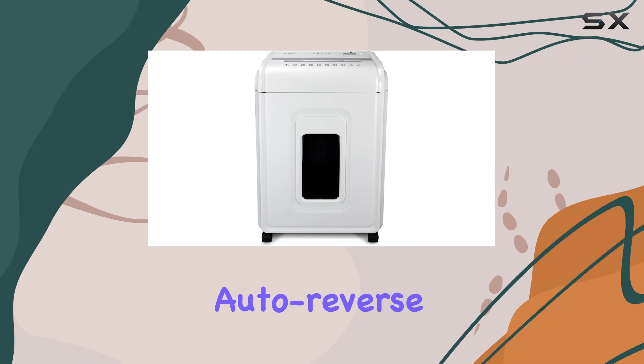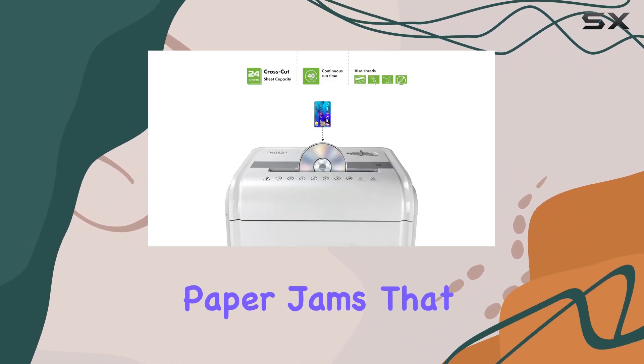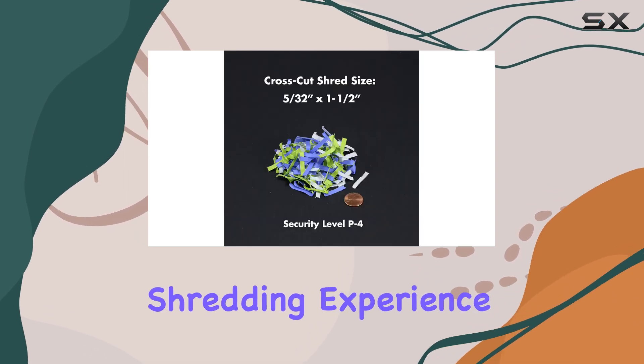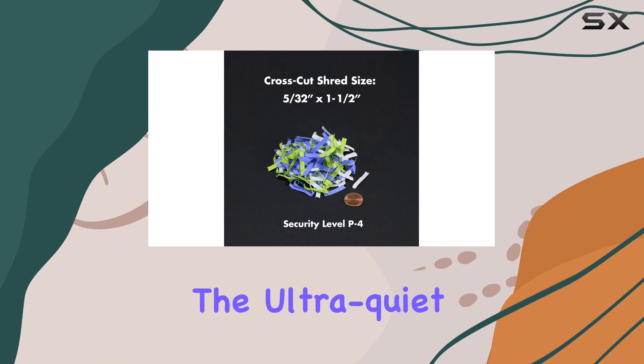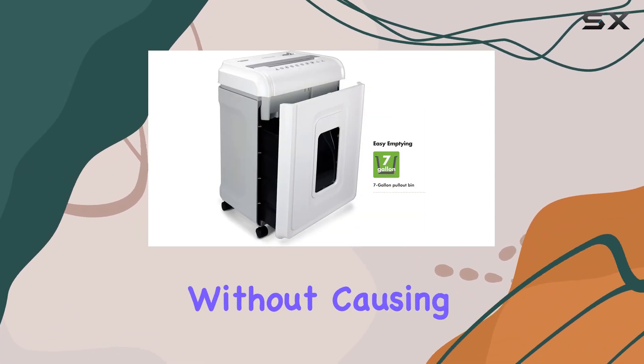The anti-jam auto-reverse function is a lifesaver, effortlessly clearing any paper jams that may occur, ensuring a smooth and hassle-free shredding experience. Additionally, the ultra-quiet operation makes it suitable for use in any environment without causing disturbance.